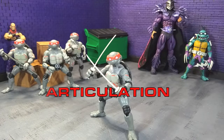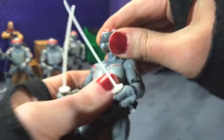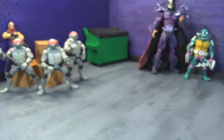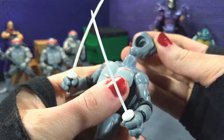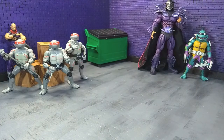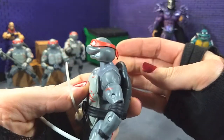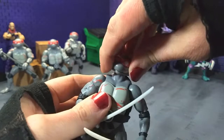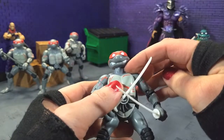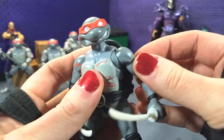Articulation is definitely pretty decent here with a couple things I think they could have done differently, but overall I think it's pretty solid. Starting at the top, we're on just a ball joint under there — no hinge, just a straight up ball joint, and the heads just pop on there. You're gonna be not really getting too much up, pretty much nothing down, and not really any tilt. This is probably the biggest thing with the articulation — I really wish they gave you more range for the head, because it really limits what you can do. Then we've got butterfly joints down here with decent range.